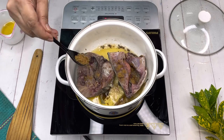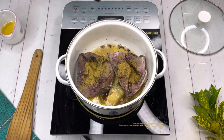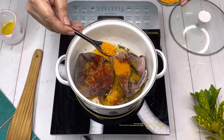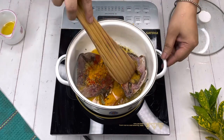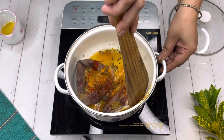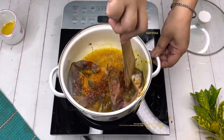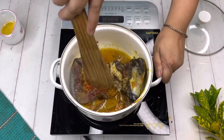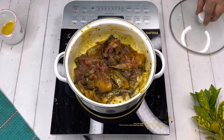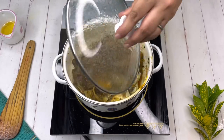Add some jeera powder, dhania powder, red chili powder, and haldi powder, and mix everything with the fish heads. By now the fish heads have gone softer, so you can break them with the spatula. Try to break the fish heads and then again cover it and allow the masalas to cook with the fish head.